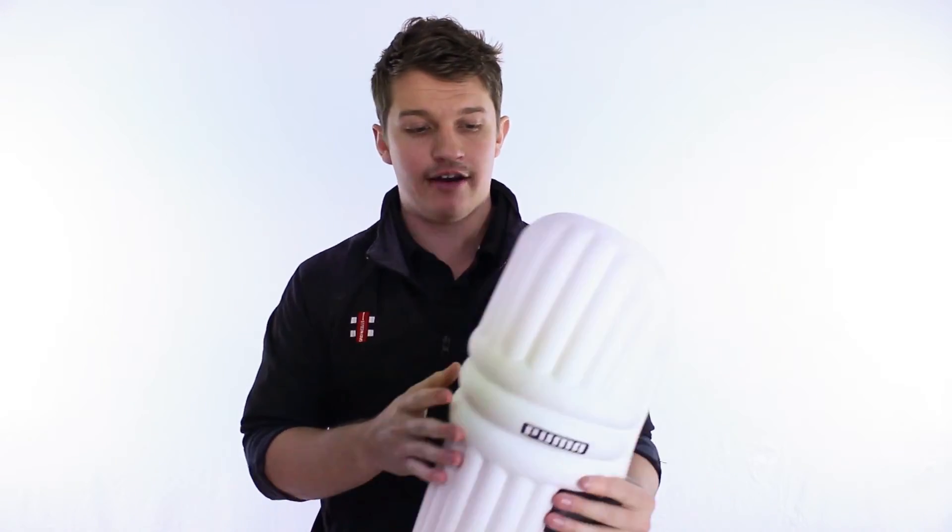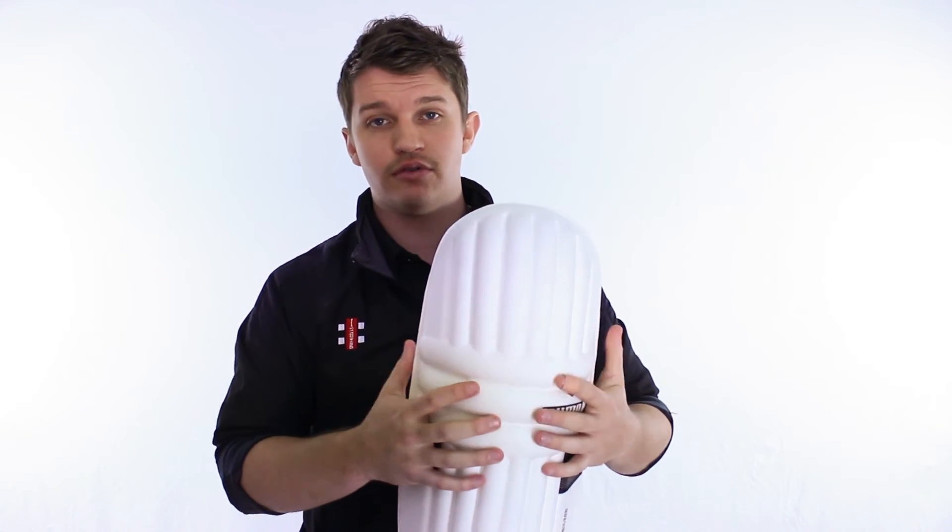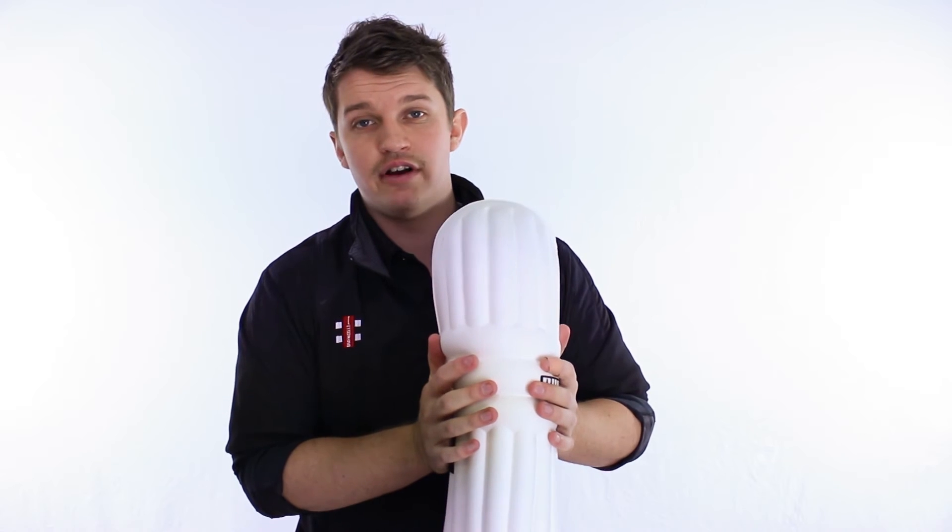Now, the great thing about this is it's perfectly suited to young kids — very, very light. As you can see, the shape — it's probably almost half the width of a standard pad, so once you've got this on, it's going to wrap very, very well.